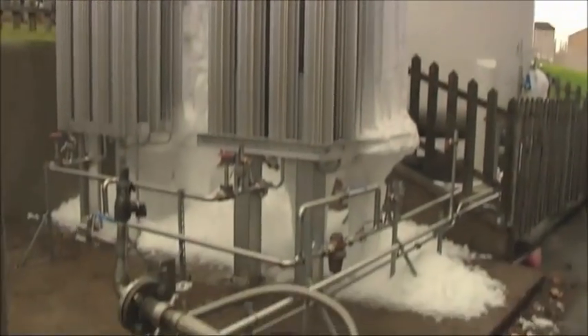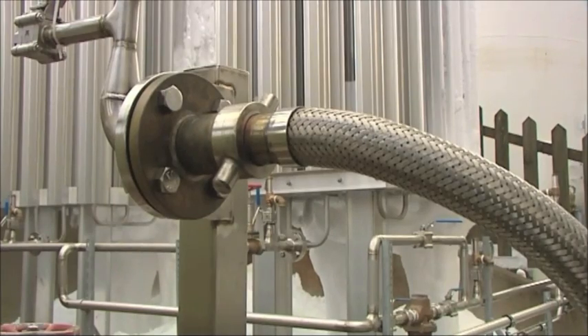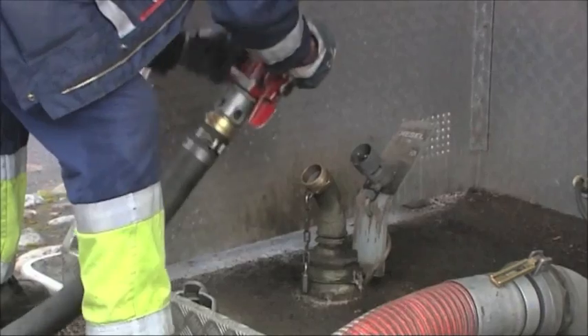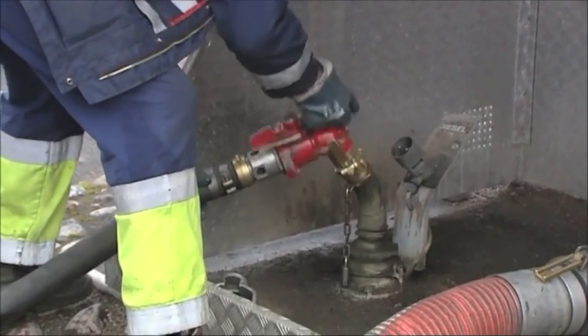Common fields of application for these hoses include gas applications, loading and unloading of chemicals, oil and diesel to and from trucks, trains, ships and aircraft.